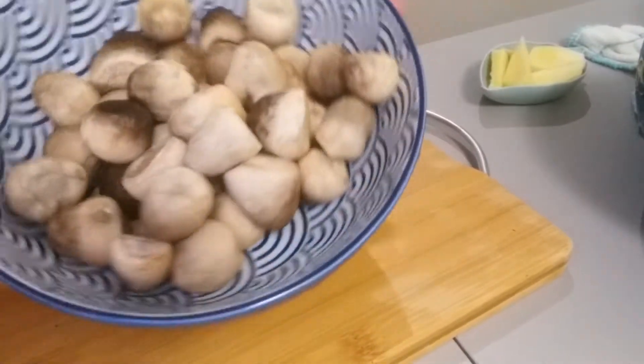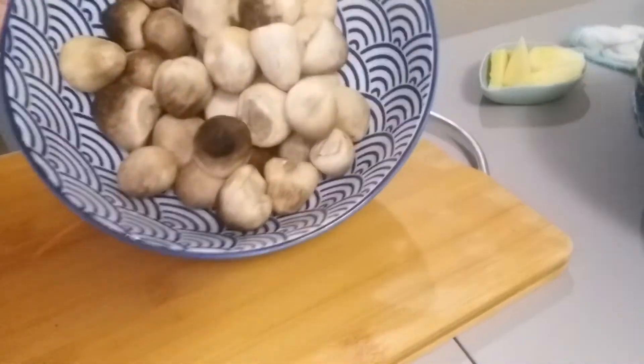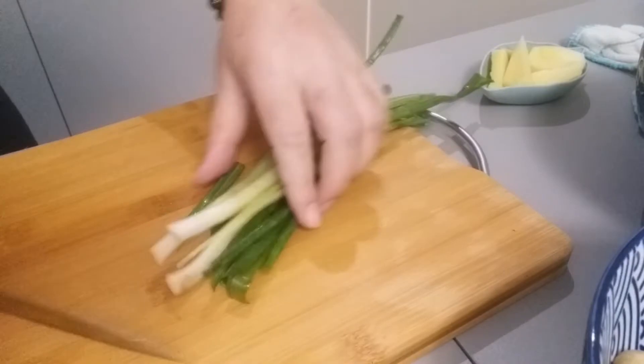This is our mushroom. Let's slice it thin. Ta-da! We also have spring onion.